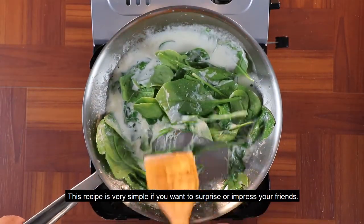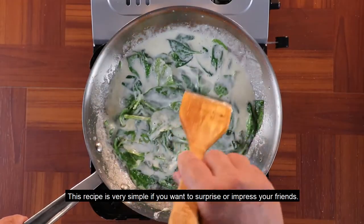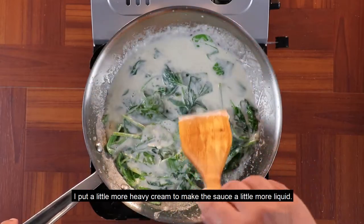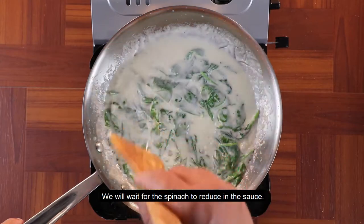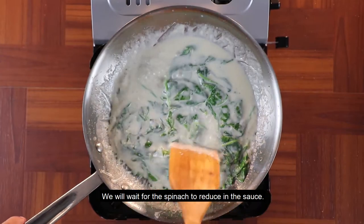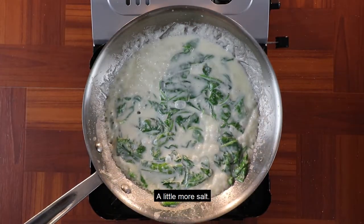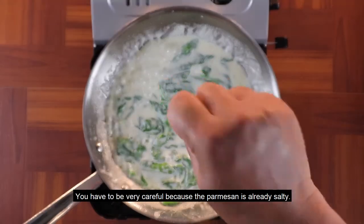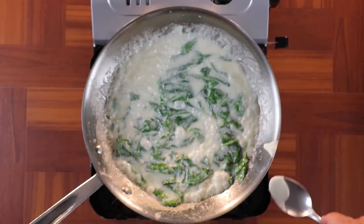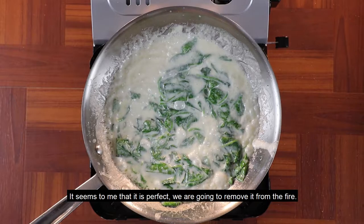Se la recomiendo si quiere, por ejemplo, impactar o impresionar a sus amigos. Vamos a ponerle un poquito más de crema de leche para hacerla un poquito más líquida, y vamos a esperar que poco a poco la espinaca se vaya reduciendo dentro de la salsa. Un poquito más de sal para corregir — hay que tener mucho cuidado con la sal en esta receta porque ya el parmesano viene salado. Me parece que está perfecto; la vamos a retirar del fuego.